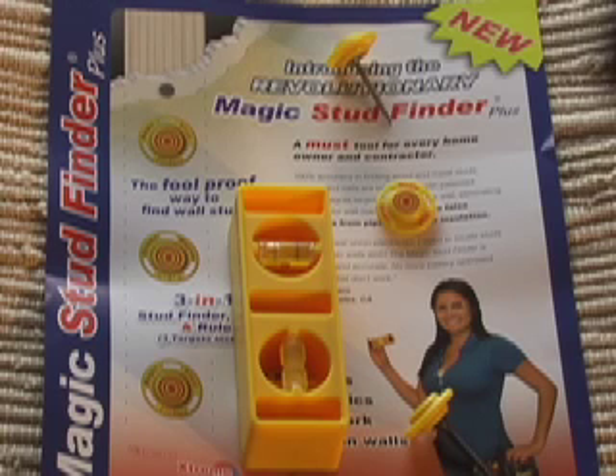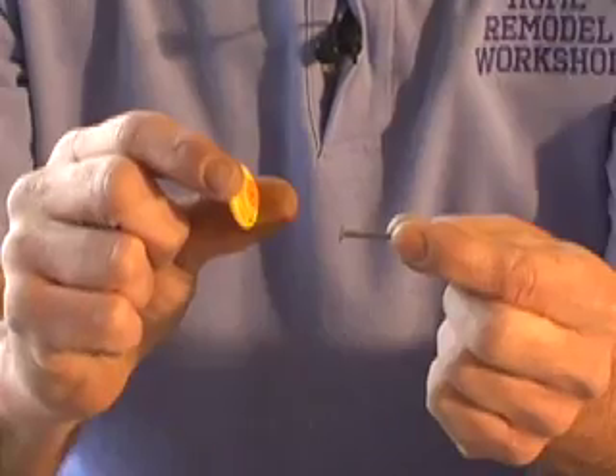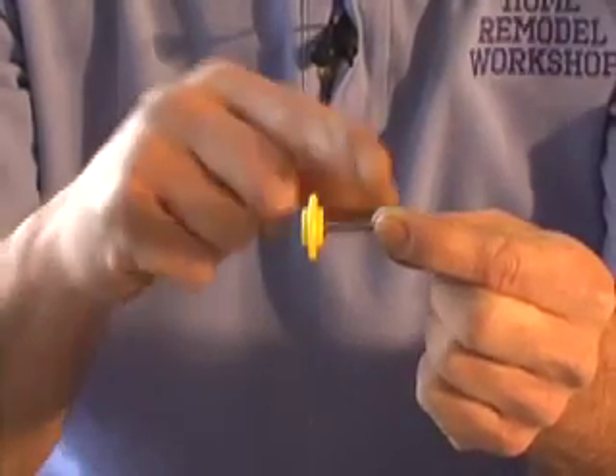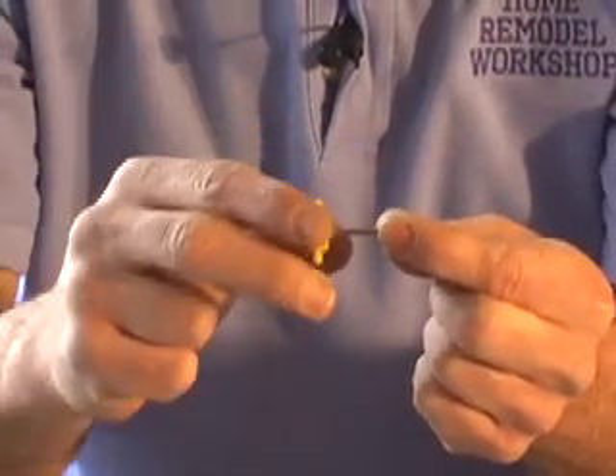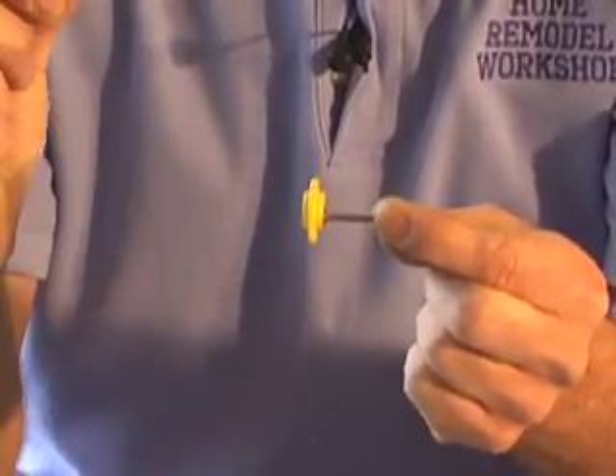The latest new invention that was sent to me was called the Magic Stud Finder Plus. I know it's kind of a hokey name and I was a little doubtful when I first received it. But after trying it, I'm telling you, I'm sold. With typical drywall screws and drywall nails, which are just below the surface of your drywall, the magnets in here attract perfectly to them.